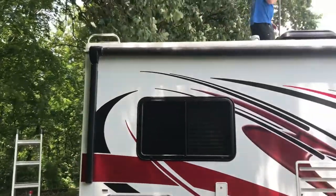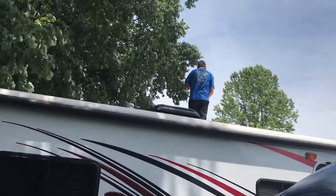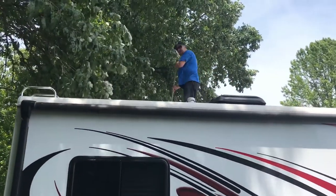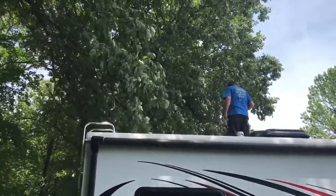Part of maintenance on the RV is getting up there and sweeping the roof. This old boy here ain't going to do it, so my neighbor Bob said he'd get up there. There's Bob up there sweeping the roof off for me, which is good.